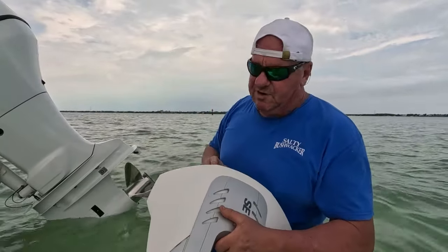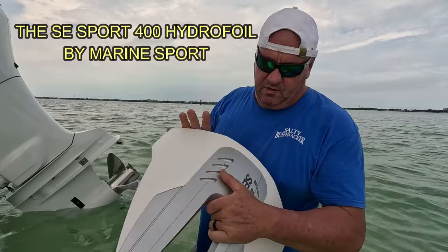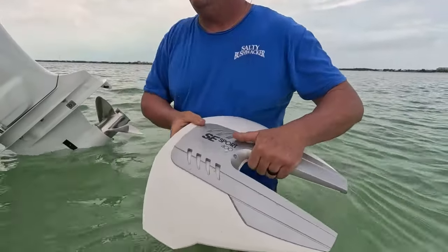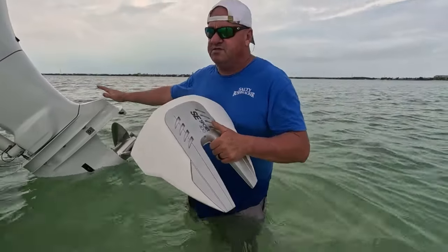Hey guys, Keith with Salty Bushwacker. Today I'm going to be putting on a hydrofoil. It is a SE Sport 400. The reviews and everything I read seem to be pretty good, but we're going to be installing this on the Suzuki 200.